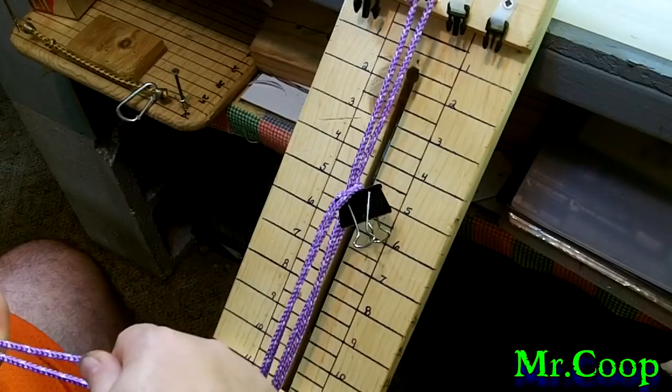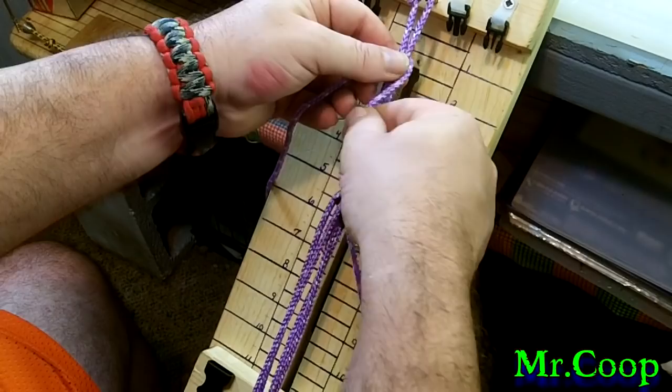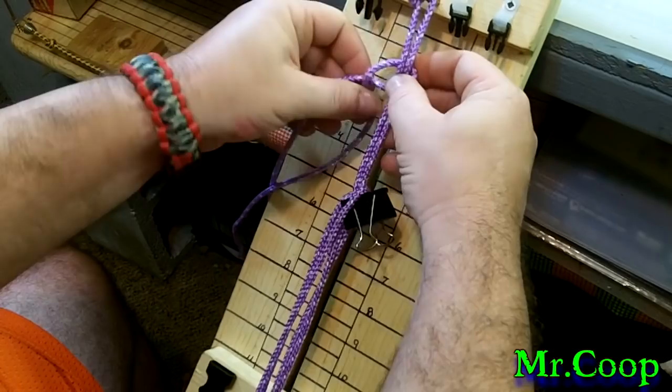You guys all know how to do the cobra knot, so I'm not gonna waste a whole lot of time showing you how to do that. Obviously you'll have the cobra knot coming all the way down the leash so far, so I'm just going to start right here with it and show you guys how I do it.